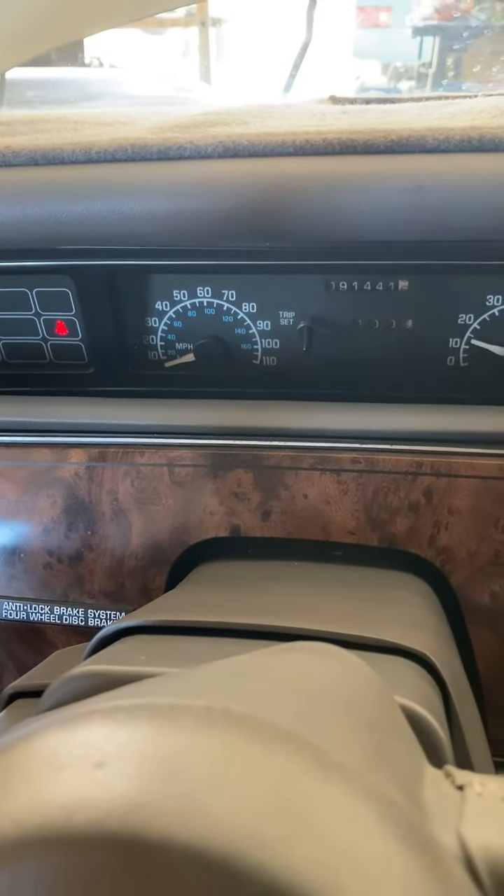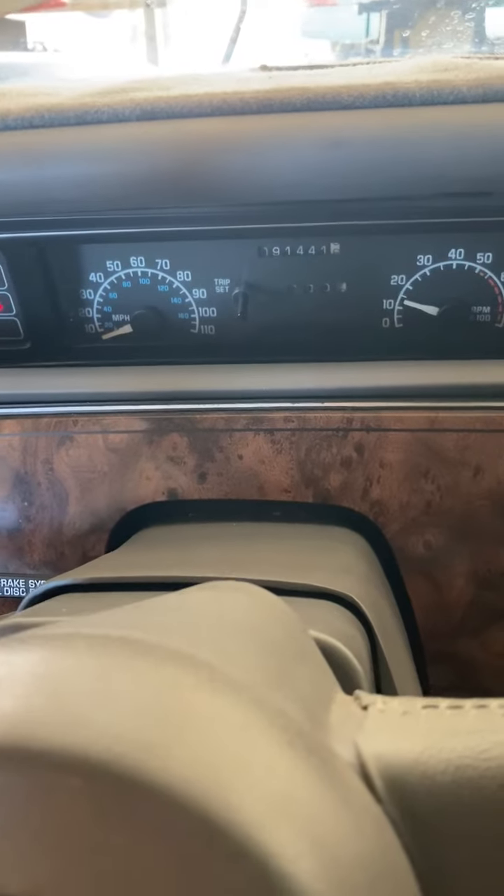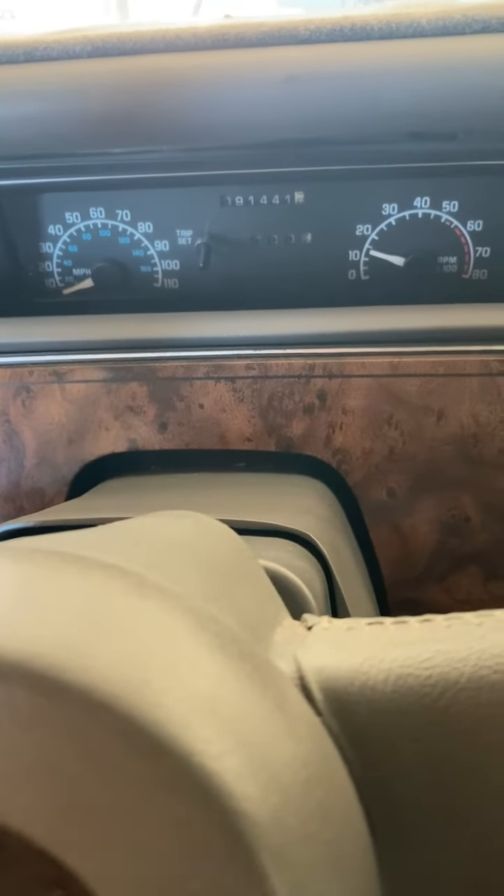Put the new fuel pump in and the engine started, so that's good news.